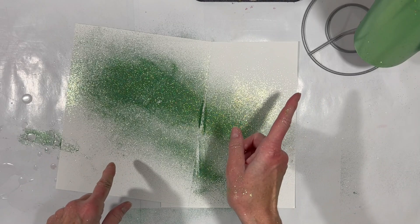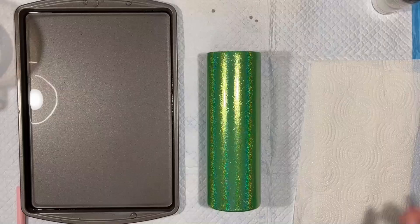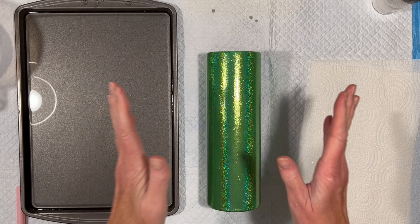I'm going to take the cup outside and spray it with a Rust-Oleum clear spray just to seal the glitter on, then bring it back and put a layer of resin on it, and then we'll go on to the next step. And we're back! This turned out so pretty — with a layer of resin on top it really brought back the holographic effect. Isn't that gorgeous?